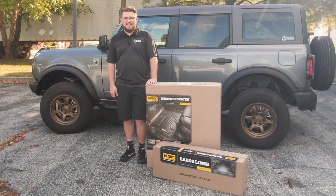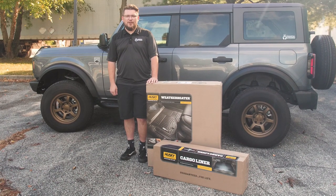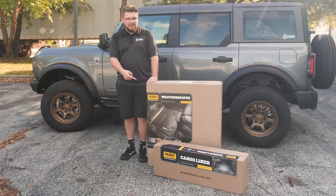What's up guys? Midge from Panda Motorics here and in today's video we are going to be upgrading our OEM rubber floor mats to the Husky Liners Weather Beaters.